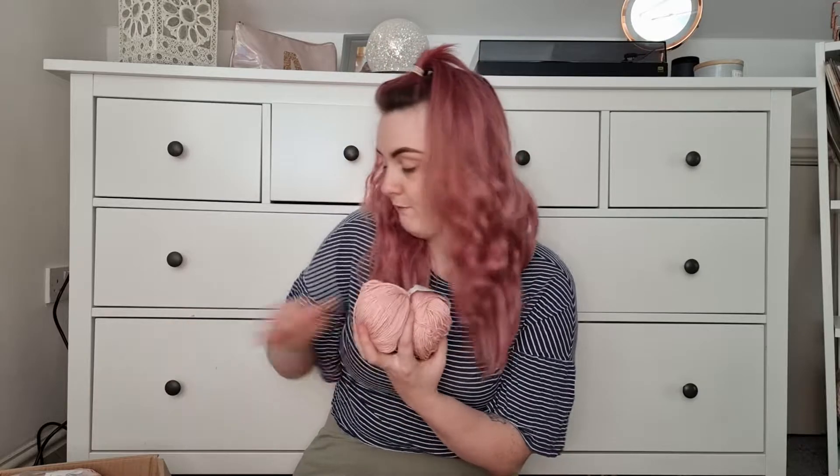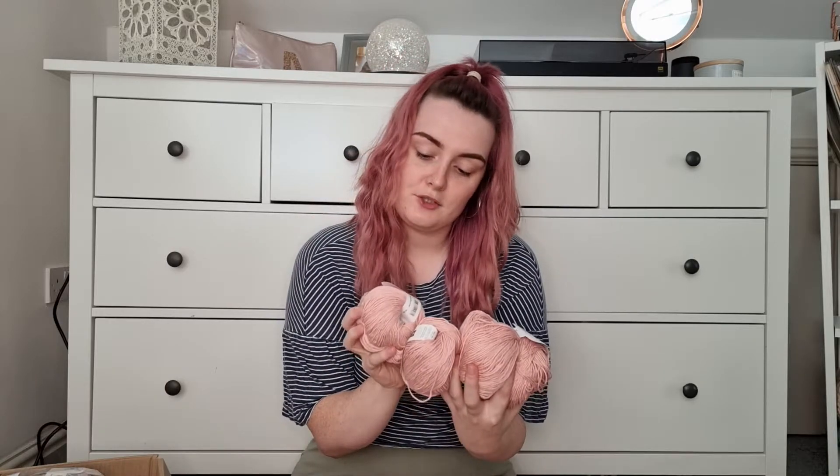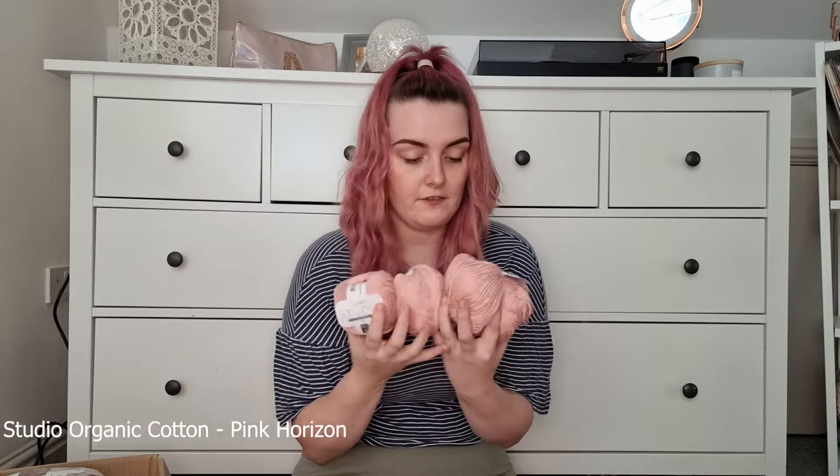The first thing I've got is four balls of Darren Moore's Studio Cotton Double Knit. This is in the shade Pink Horizon. They are 50-gram balls that come in little donut shapes, which are quite nice. The only thing I don't like about donuts is they tend to get quite messy quite quickly — I love the way new yarn looks on a shelf.